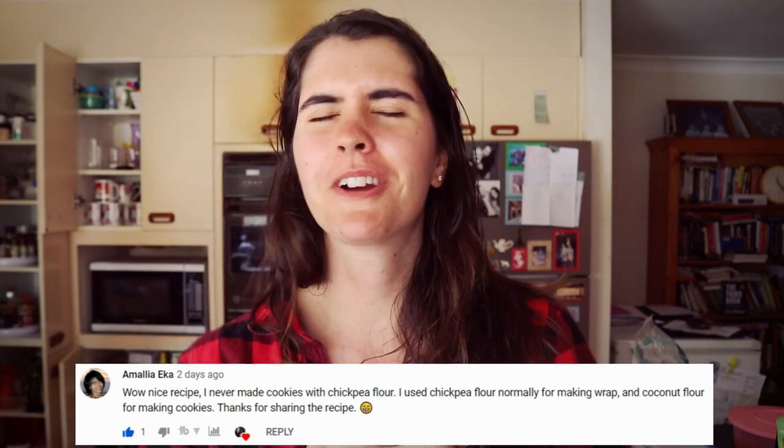Today's comment of the day goes to Amalia Ika — I'm sorry if I mispronounced your name. Your comment on my protein cookies video was just so beautiful. Thank you so much for watching so many of my videos and leaving such positive feedback — it means so much to me, I'm really grateful.